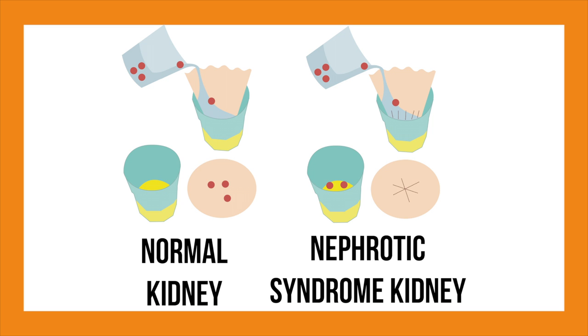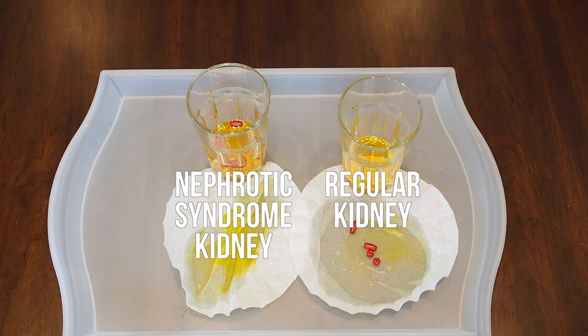The normal filter allows the water to pass through, but it stops the beads from passing through as well. However, the filter with holes in it allows both the beads and the water to pass through. This is very similar to the difference between a normal kidney and a nephrotic kidney.